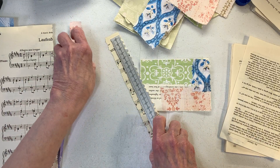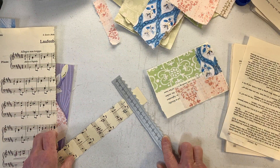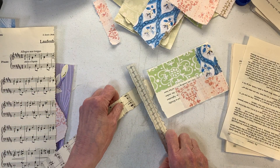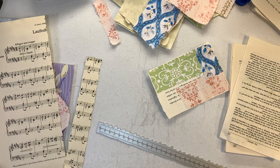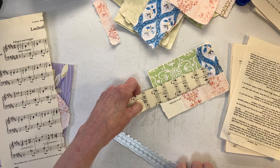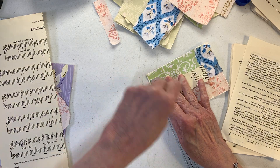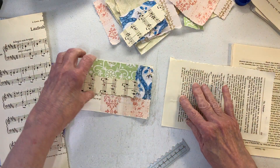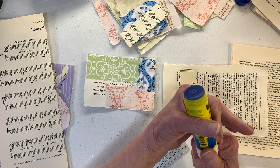I just feel like you can't go wrong with music sheet. Let's do a strip — we've got that center section to cover. Let's figure out how much we need — about this much. Let's put some music sheet right here.